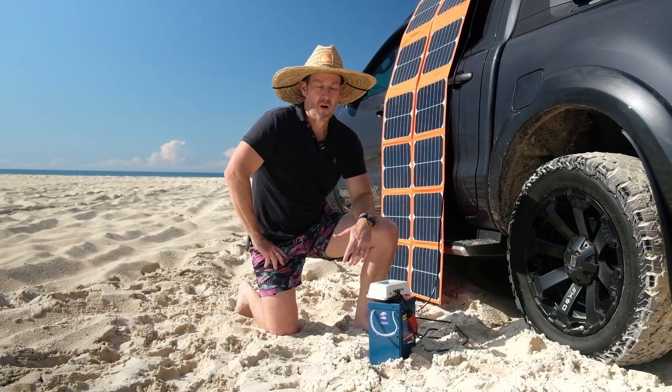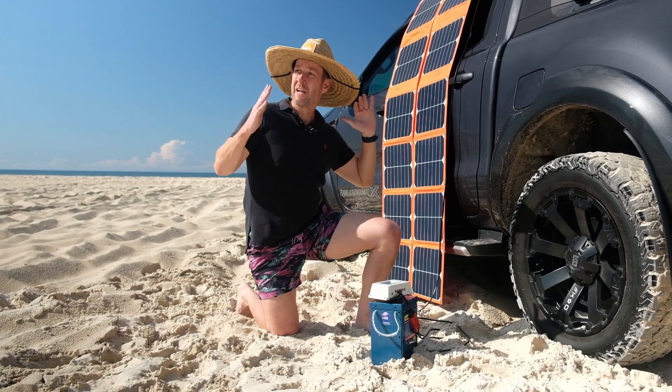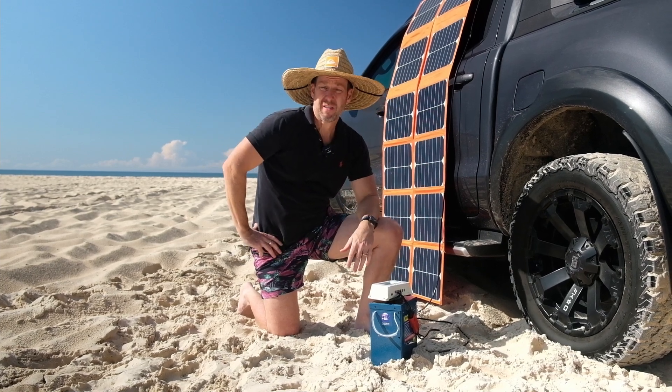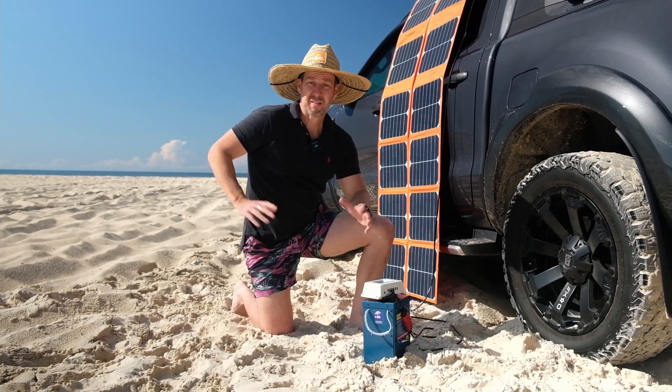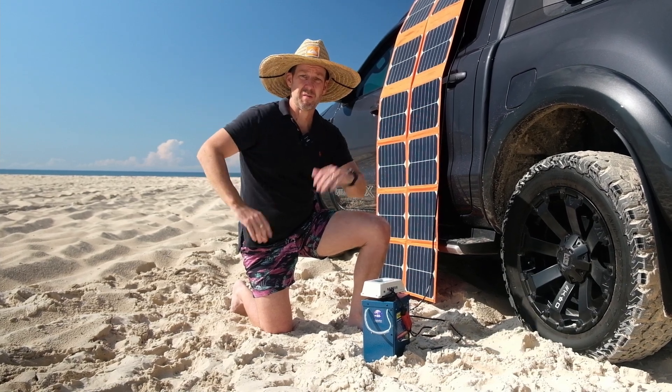Just a little tip — I've moved this solar blanket now from the ground to my car to different angles of the sun, and now I'm pulling 8.5 amps of power. So just a little tip: once the sun moves around in the day, you might want to maneuver your blanket accordingly.